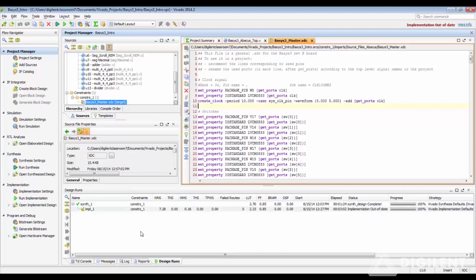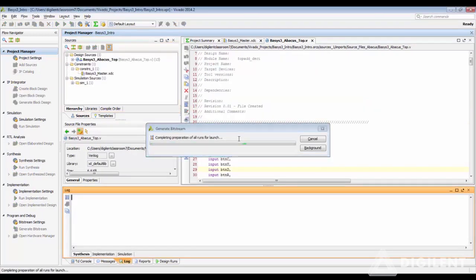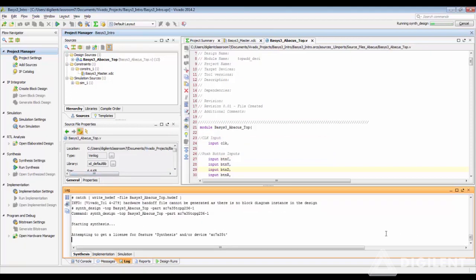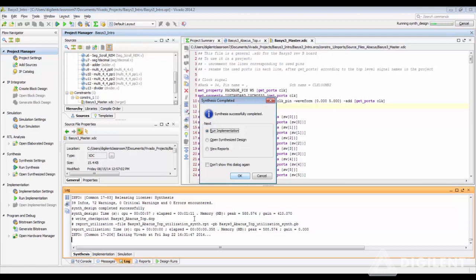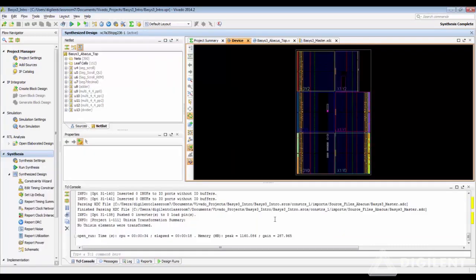To edit the device properties, this can be done in the Synthesize Design Open window or the Implementation Design Open window. So instead of generating the bitstream all at once, let us run the Synthesis first — this will generate both the .bit file and the .bin file. The log window is a good place to get information and find out which design run you're in. Now the synthesis has successfully completed. Let us open the Synthesized Design.